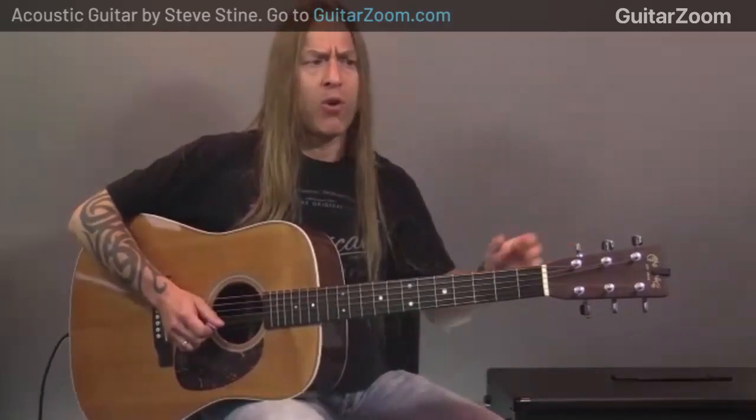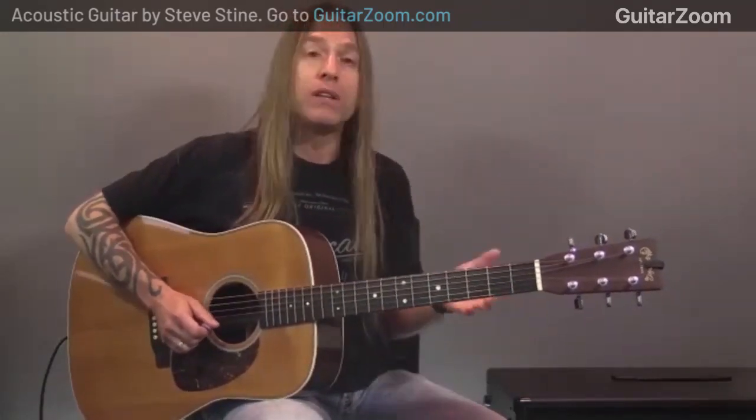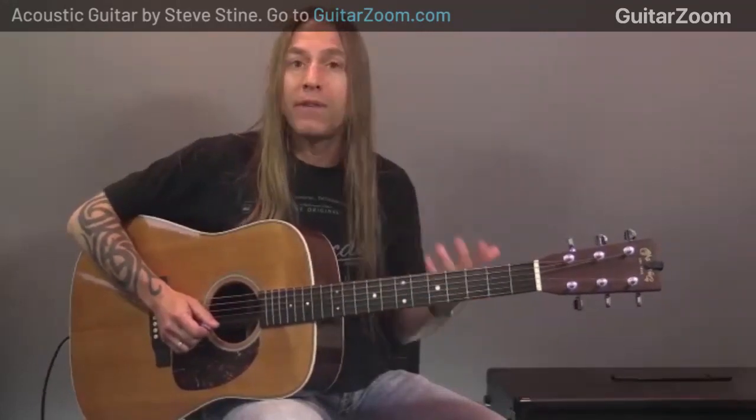Chords without strumming sound like nothing. Your strumming hand — I don't want to say right hand because you might be left-handed — is what adds an element of real authenticity. When you play, people listen and go, 'Yep, that's what it's supposed to be.' You can always tell when you go into a music store — you can tell the players that play versus the players that are practicing. You can tell the difference.